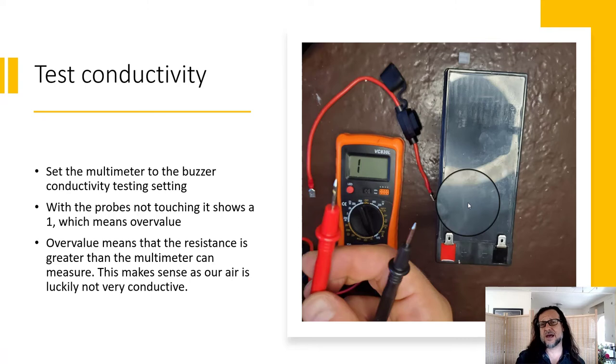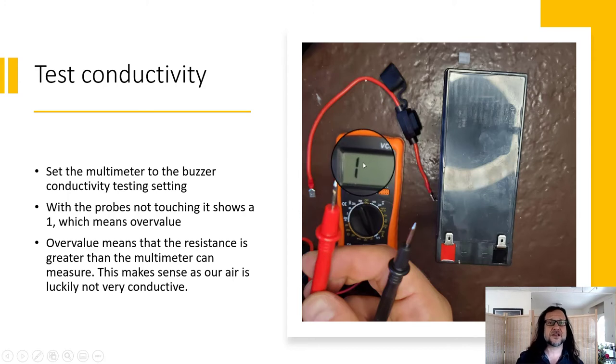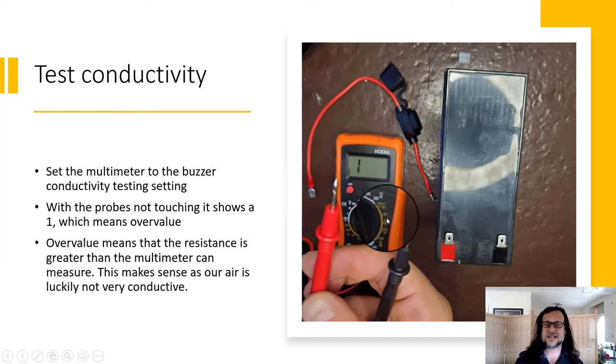Now that we have one connection made, we're going to test its conductivity. I like testing conductivity on all my connectors to make sure I'm doing a good job. This multimeter has a buzzer conductivity setting. The ohm spots test resistance — the higher the number, the more resistance and the less conductivity. Right now it's showing a one, which on this multimeter means it's over its measurement value — sometimes it'll say OL. That means there's more resistance than it can measure, which makes sense because we're measuring the resistance of air.